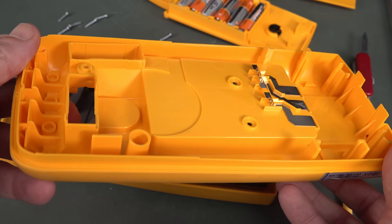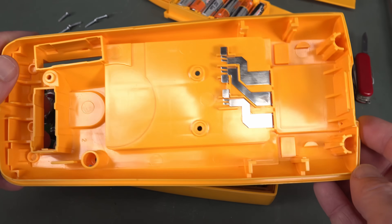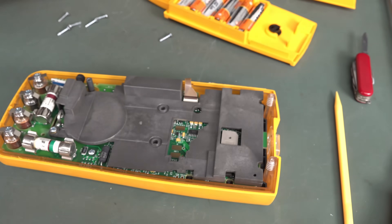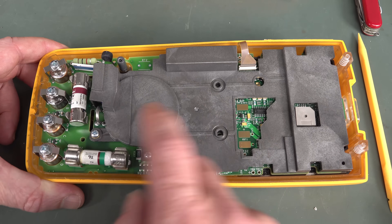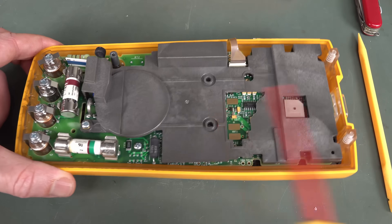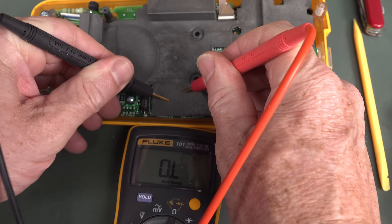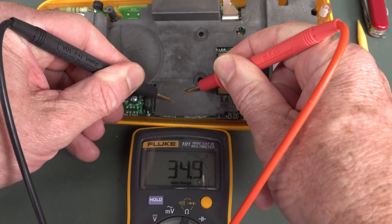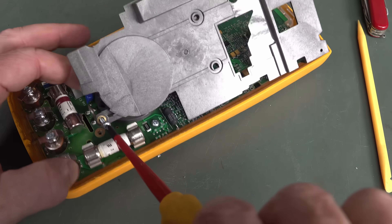Whoa, look at that. Nice plastic work there - I rather like that. And those integral battery contacts there - they're beautiful. Inside, we're immediately presented with this nice big shielded plastic here. This will be a conductive plastic - I'll prove that. Get the baby Fluke here... there you go. 50 ohms, 40 ohms. So, conductive plastic.